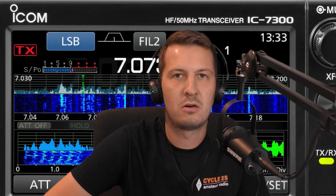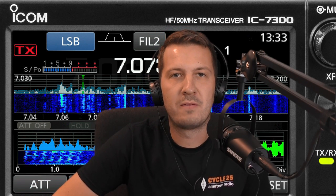How do I connect my ICOM IC7300 to my Shure microphone? I'm Hayden VK7HH from Ham Radio DX, and in this video I'm going to show you exactly how I managed to connect an external microphone to my ICOM IC7300.